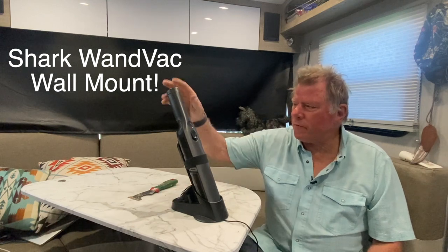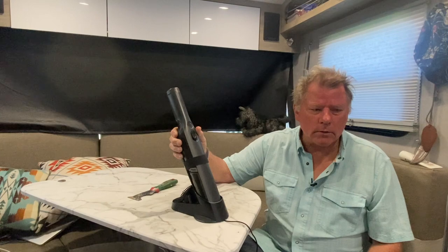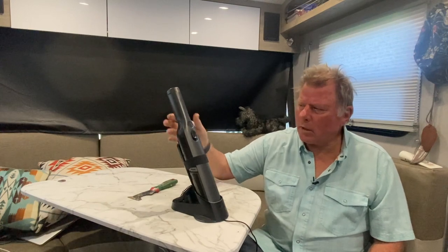Hey YouTubers, Chris Willett with Notes from a Vagabond. Today I'm making a video about this Shark Ion Vac — how to wall mount it. I like it a lot, I got it for my trailer and I want to be able to wall mount it.